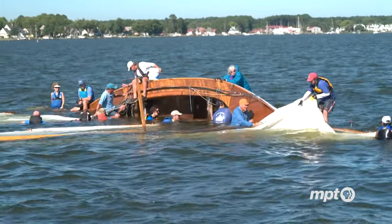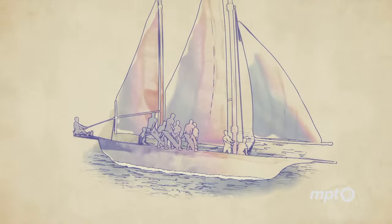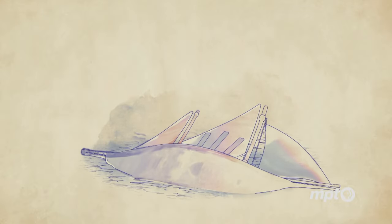We were just overpowered and over she went. Once the boat reaches a certain angle, gravity takes over and no amount of leverage on the fulcrum will bring the boat back upright. At that point gravity takes over and the boardsmen are flung off the boards.